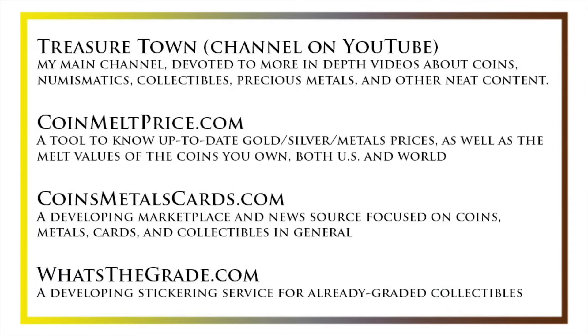I'd also like to draw your attention to some other helpful coin resources, such as my other YouTube channel, Treasure Town, which does more in-depth videos about coins and collectibles, as well as some resources like coinmeltprice.com, which shows up-to-date precious metals pricing as well as the melt values of the coins that you own, coinsmetalscards.com, which will both be a marketplace and a news source for coins, metals, and cards, as well as whatsthegrade.com, which will develop into a stickering service for already-graded collectibles. Have a great day, and I hope to see you on some of our other videos.